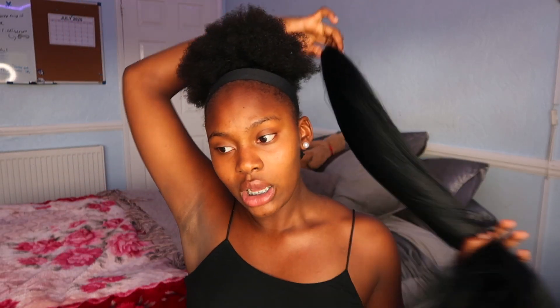I'm using a spray bottle and eco styling gel, also a medium to soft hard brush. I'm just going to brush back my hair into a little bun so that I can pop the ponytail on top of it.